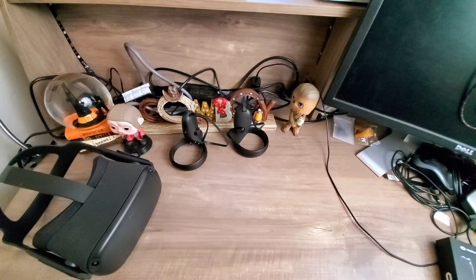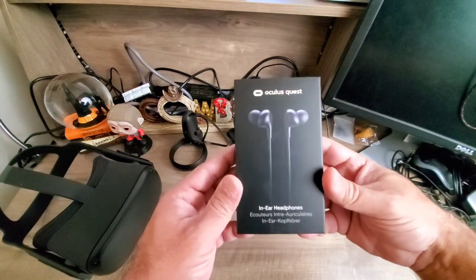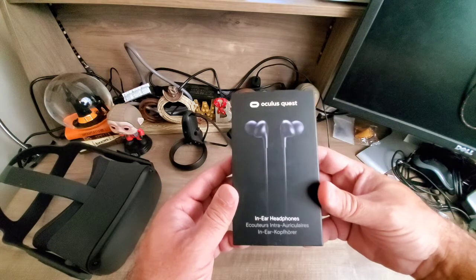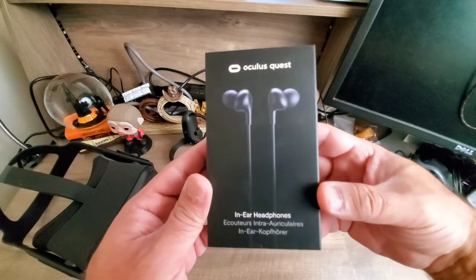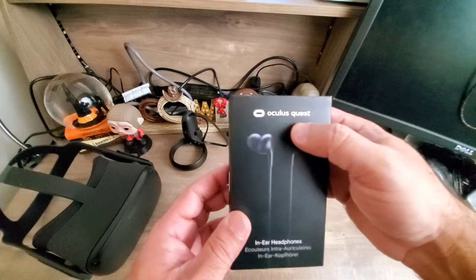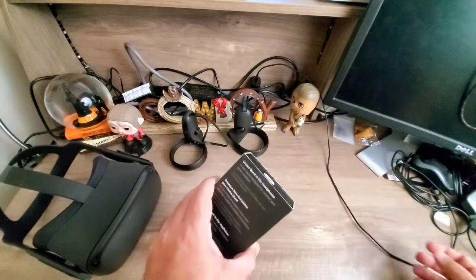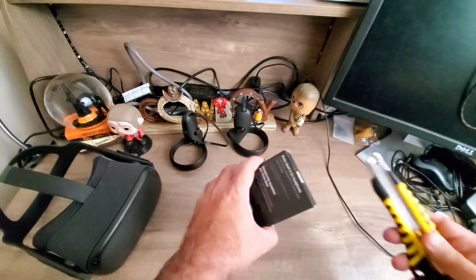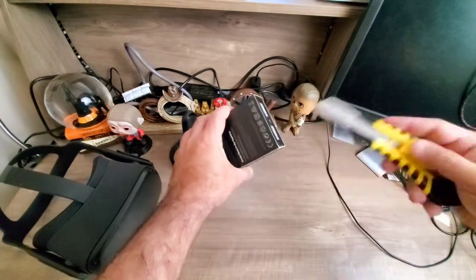Hi YouTubers, this is my first video ever. For the unboxing today I am going to unbox the Oculus headset in-ear headphones. Please forgive me for my bad English. This is the earphone — ear headphones — which will be used for the Oculus Quest. Let's start with the unboxing. I just bought this from Best Buy.